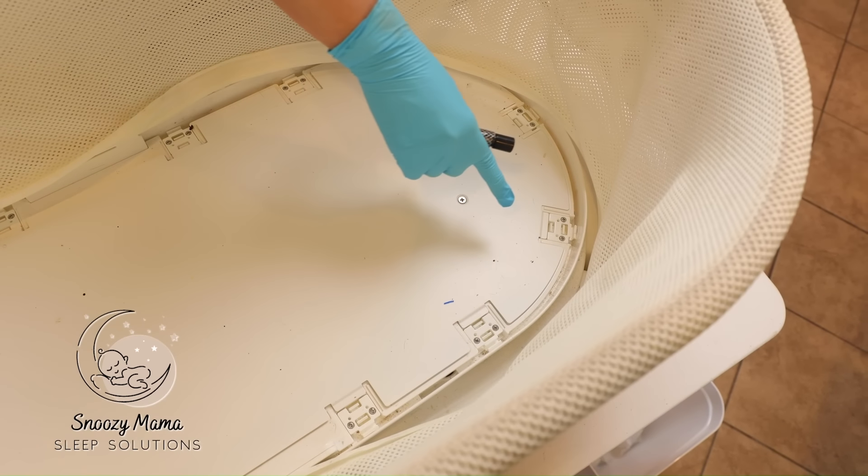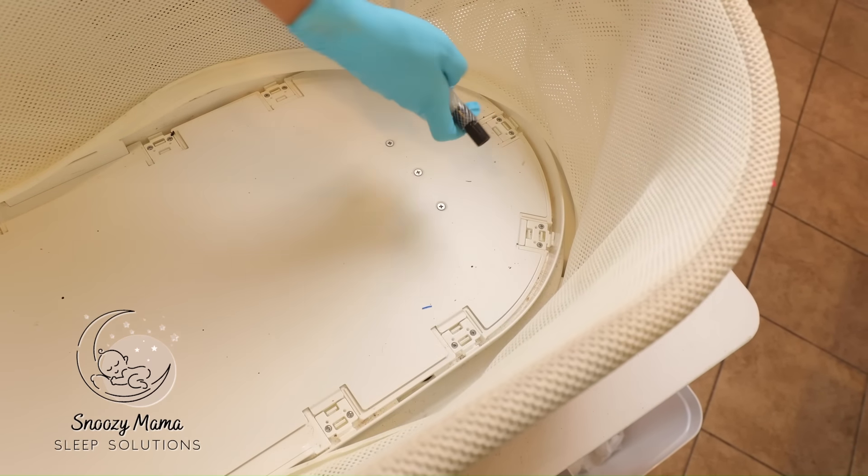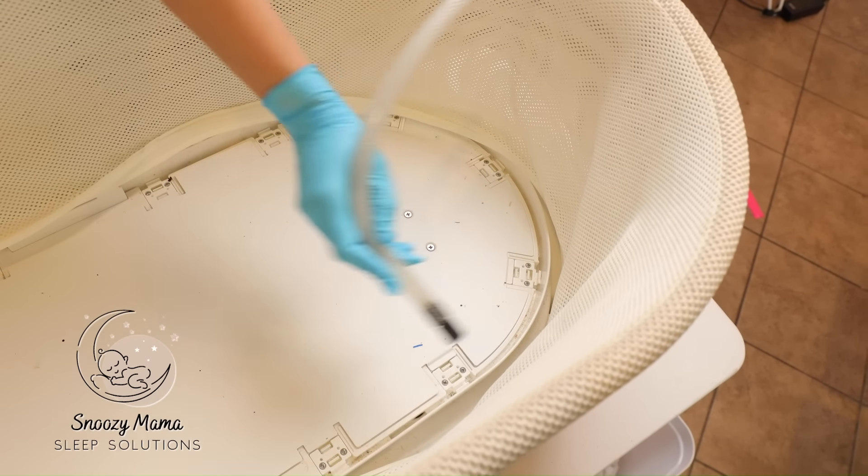You can see there's a bunch of dust, dirt, and crumbs in the inner rim of the Snoo. Take your vacuum and try to get as much as you can out by just circling the rim.